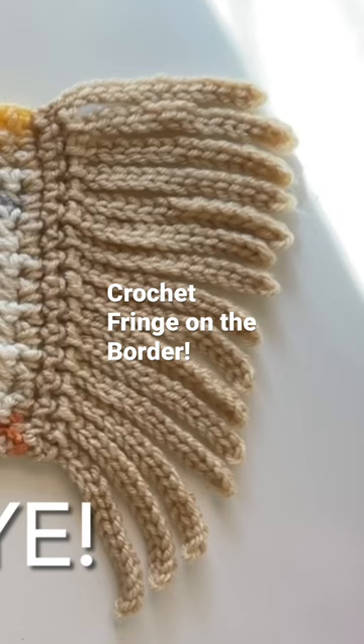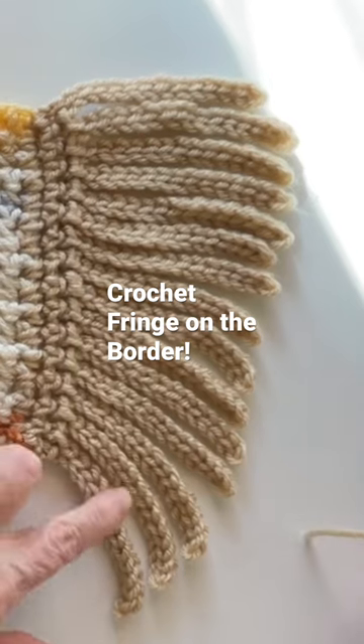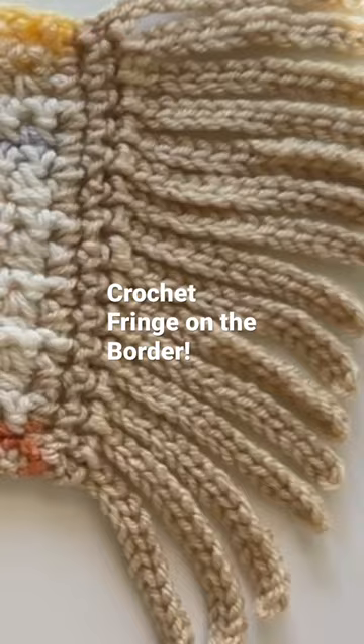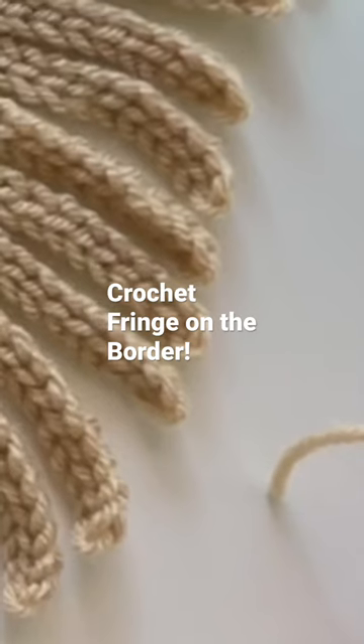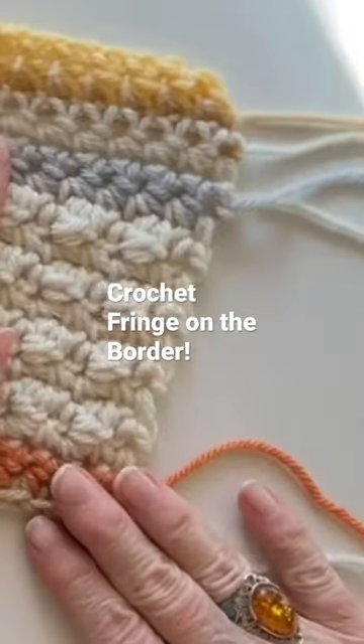Hey there crochet friends, welcome to Sugar Joy! This is Cindy, and today I'm going to show you how to make this nifty crocheted fringe that you can add to any scarf or blanket that you want to.